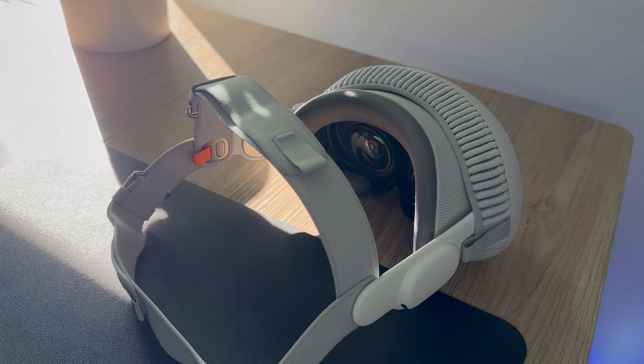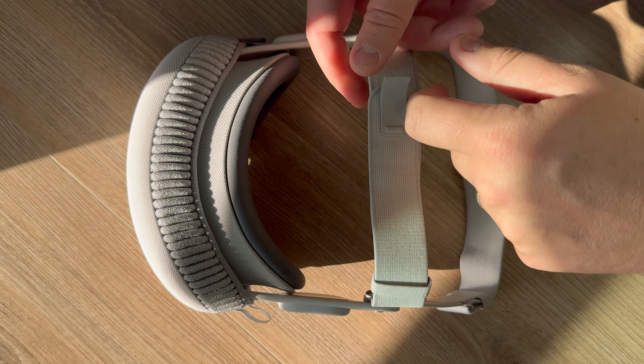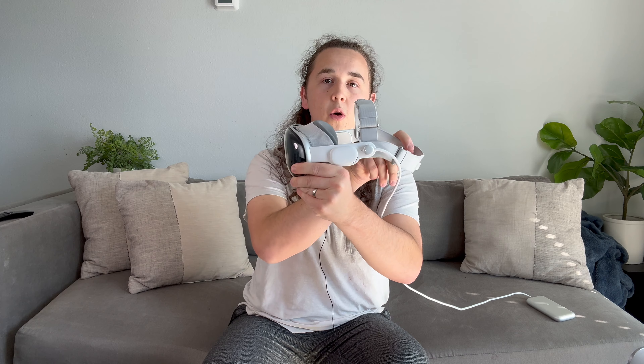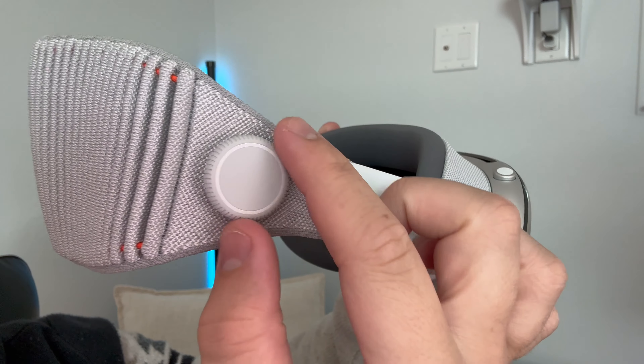Especially around my nose and cheekbones, so I figured I may as well try the dual loop band because it has the strap that goes over the top of your head. And while this thing is so much better than the solo knit band, the amount of pressure it takes off my face has been a game-changer, especially for letting me use the headset for longer amounts of time. The Vision Pro just feels heavy because it's so lopsided on the front — there's basically no weight on the back, so all the weight just rests on your cheeks and nose.